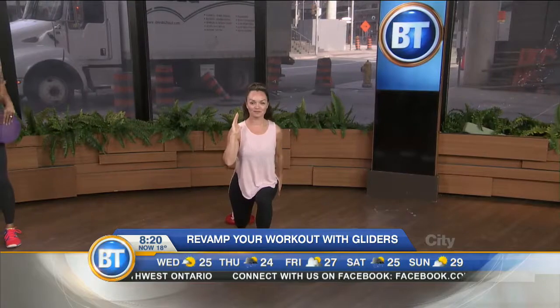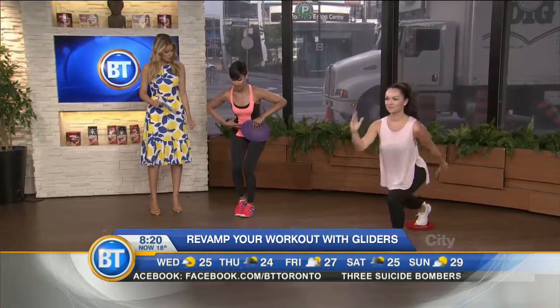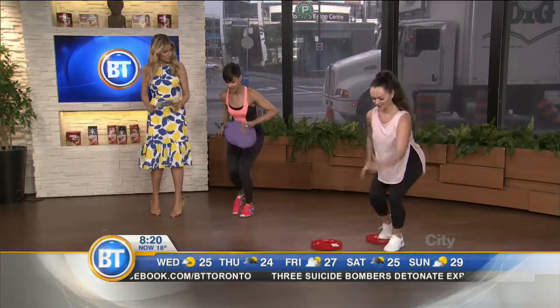Her knee is not going over her toe — her knee is not going over her toe. And as she gets comfortable with this pace, what she can do then is hinge forward and really pump out that leg.